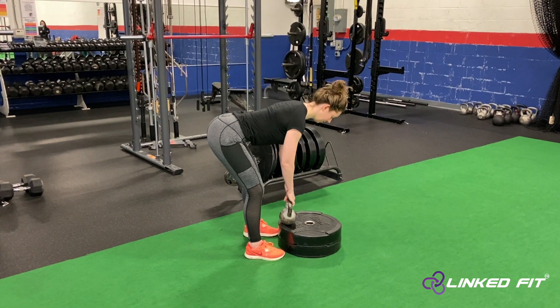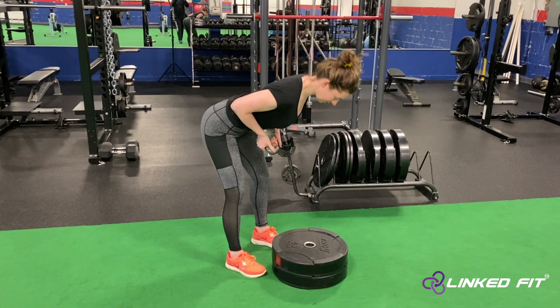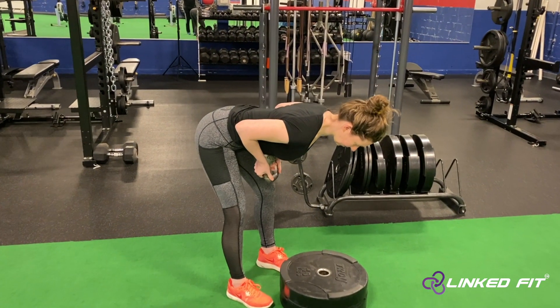Make sure to hold the bottom of the kettlebell to the stomach tightly. You do not want it to move around or fall during the motion.